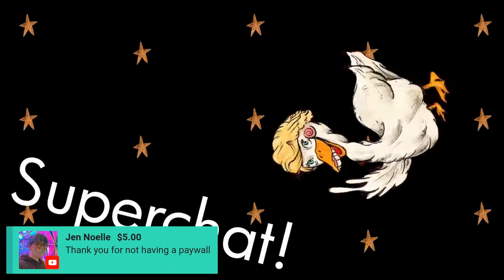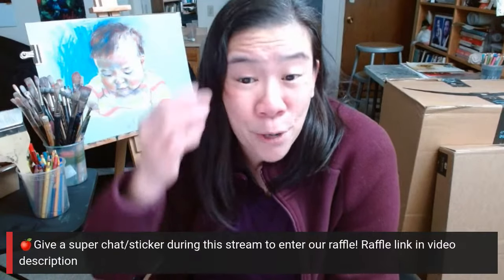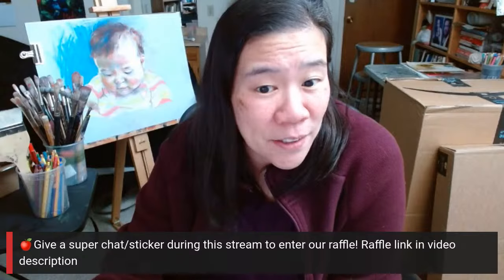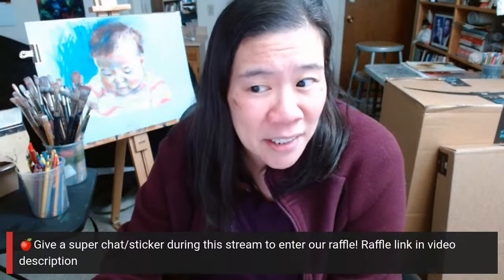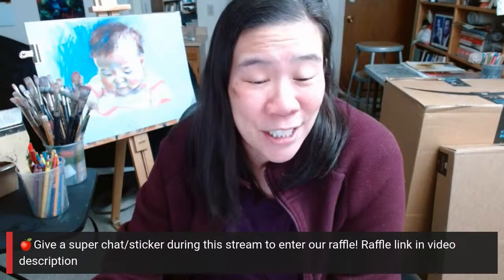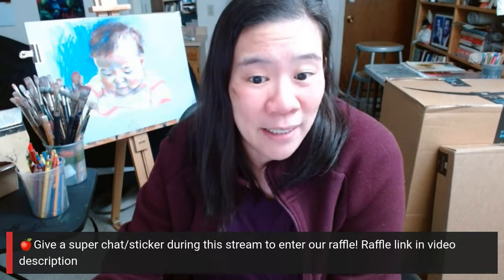Thank you so much Adesuwa, and also Jen for the super stickers. Jen says thank you for not having a paywall. We so much appreciate your support, everybody. I'm very proud that we have been without paywalls for almost 10 years. Did you guys know next year is our 10-year anniversary? And it's been a slog to keep it that way, but I want to keep it that way.